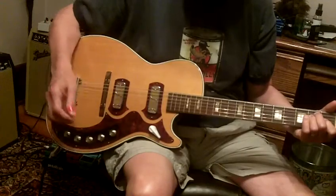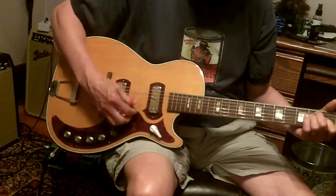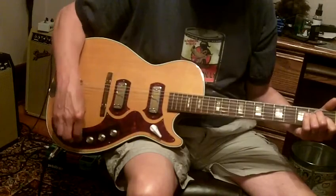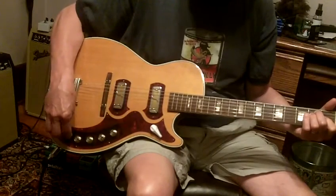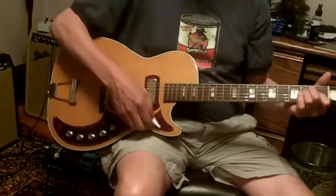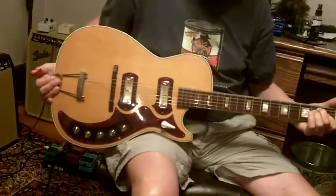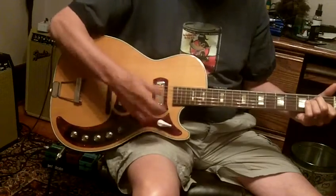Neck pickup, bridge pickup — volume and tone control all work great. Both tone knobs are up all the way to the treble position, both pickups going. The front knob is called a blend, and what it does is it just kind of blends the tone or something between the two pickups. It doesn't really work unless you've got both pickups going, but here you go.